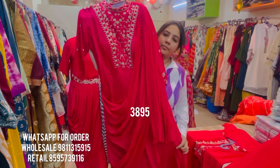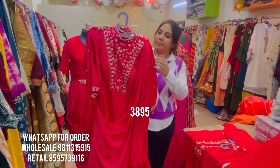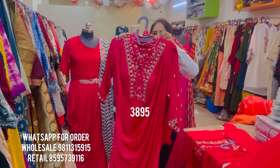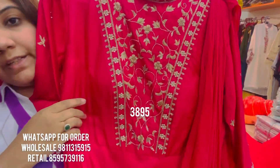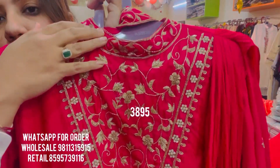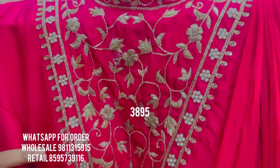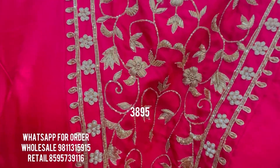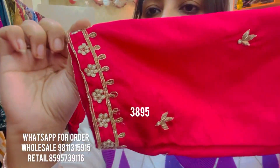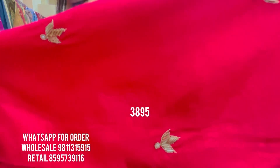We have this hot pink, bright pink floor-length gown with a beautiful pre-stitched drape. It's a padded gown. The neck has stunning hand embroidery done in a flat collar style — very smart cut dana work and dapka work on the entire yoke. You can see the finesse and quality of the handwork. The sleeves are also beautifully embroidered with pearl work and cut dana work — all dapka work on the sleeves.